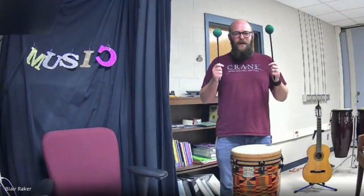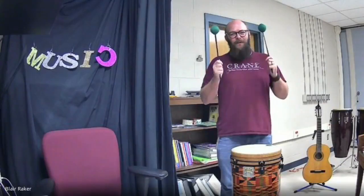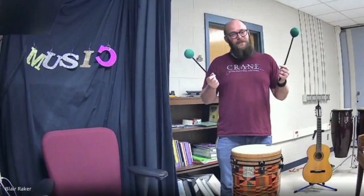I want you to grab two pencils. Press pause if you need to grab two pencils right now. We're going to use those as drumsticks. Are you pressing pause? Are you grabbing two drumsticks, one for each hand? If you don't have any pencils, just use your hands. That's okay — you can still play drums like this, just using your hands. But I think it's more fun to play with sticks sometimes.